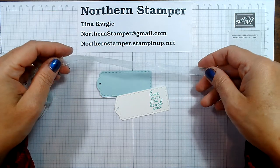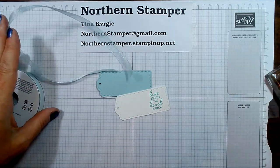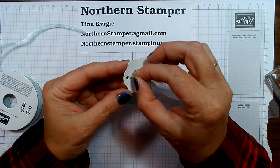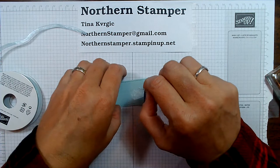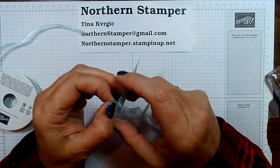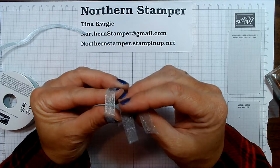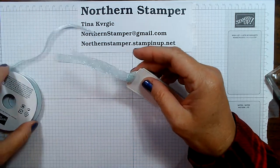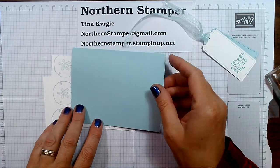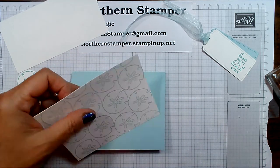I'm going to grab some of this fantastic Pool Party sheer ribbon — it's like sheer ribbon, it's fantastic. I want to make these two tags sit together, so I'm going to try and feed the ribbon through the little holes. There we go — got it through the holes, pull the edge through, and I'll just leave it like that. Now let's bring in the other elements to the card. I have a Pool Party card base, so let's glue down the mat with all of our sand dollars on it.